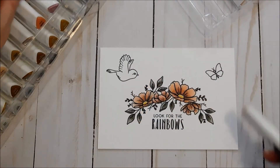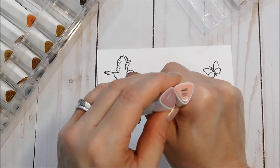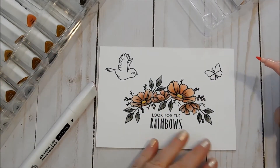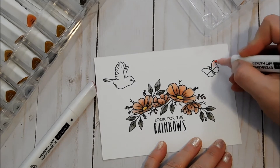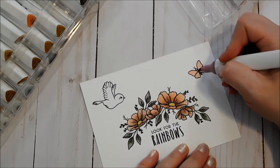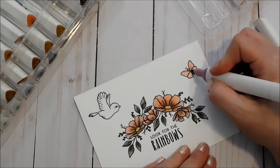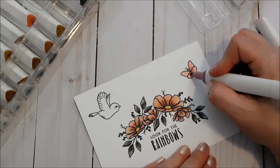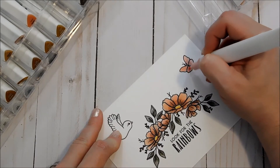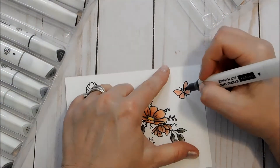I think I'm going to use some of the pinks for the butterfly, so I'm using peony pink and muted rose pink. First with my light color, and then my darker, which I'm just going to do toward the center here, and blend those together again with my light. I'm just going to use stone gray for the butterfly body.